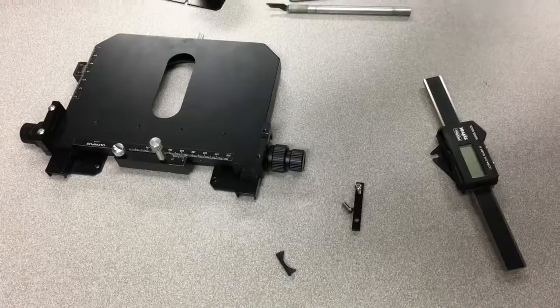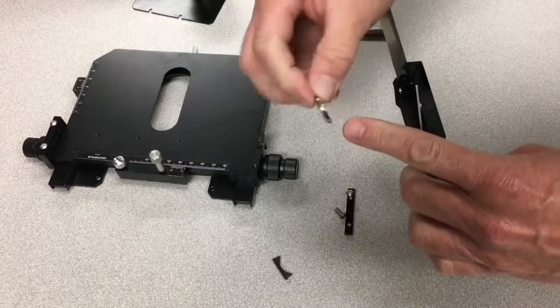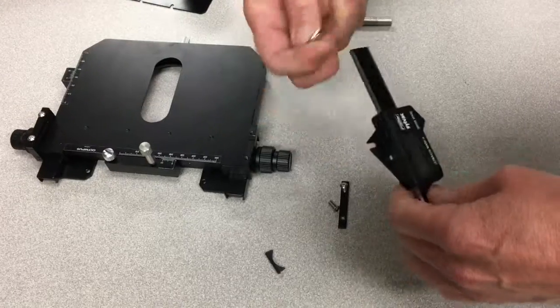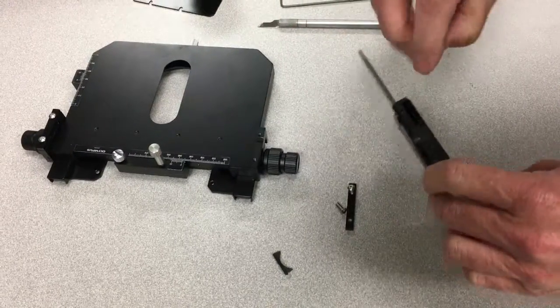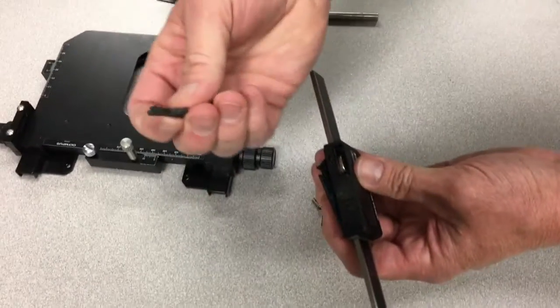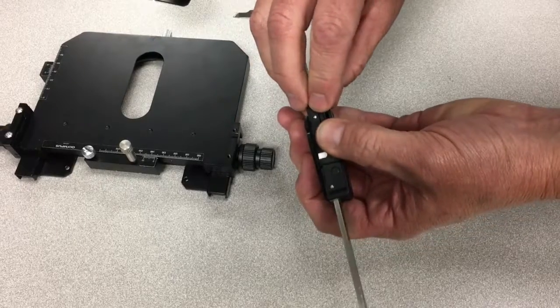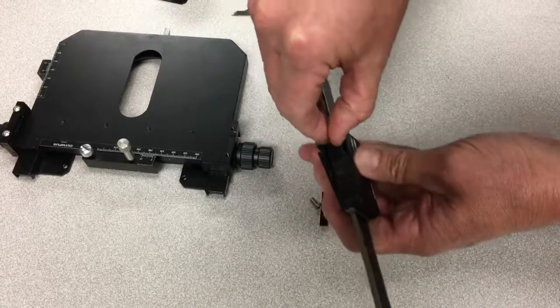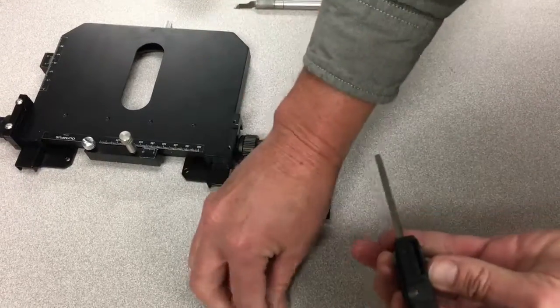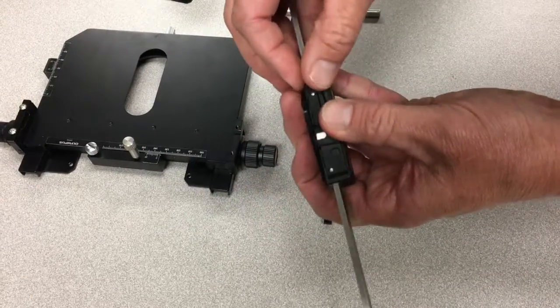Pop the new battery out of its packaging — plus side up, negative or button side away — and it goes in the back slot. Then the little rubber plug goes over the battery, and then the front rubber plug goes over that.